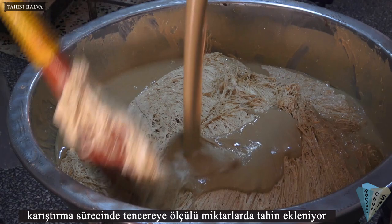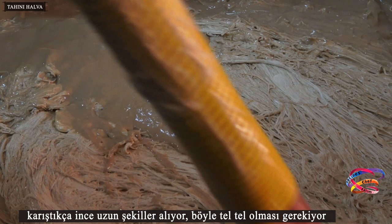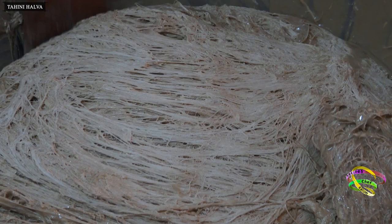During the mixing process, measured amounts of tahini are added to the pot. As they mix, the mixture takes thin and long shapes, and thin threads begin to form.